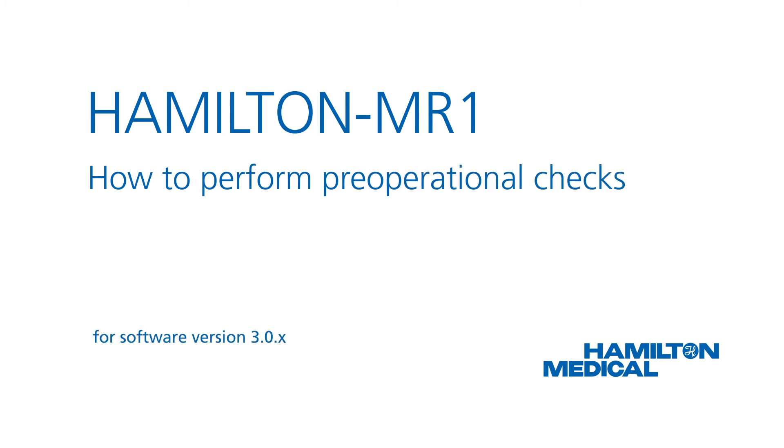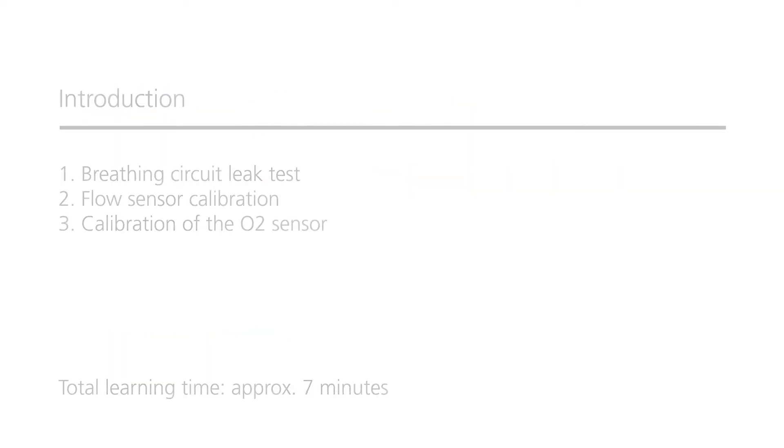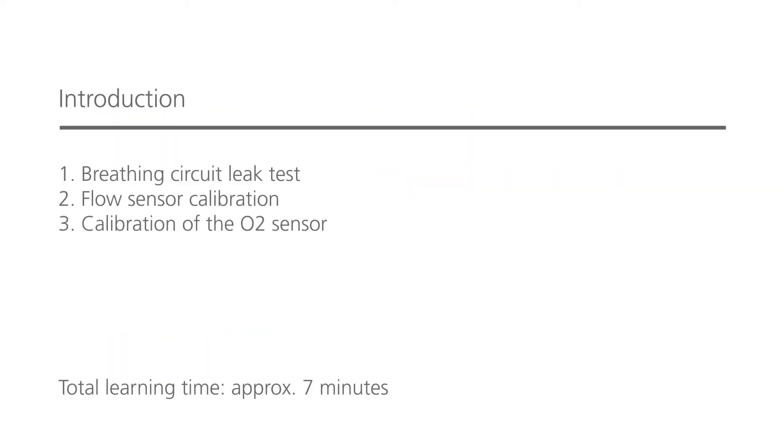This how-to video will show you how to perform the pre-operational checks, including calibration of the flow sensor and a breathing circuit leak test. You'll also learn how to calibrate the O2 sensor. Make sure you always do the pre-operational checks before connecting a new patient to the ventilator, and after you've connected a new breathing circuit or any other new component. You should be able to complete this whole module in less than 7 minutes.